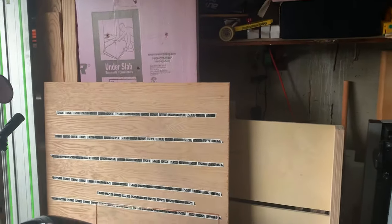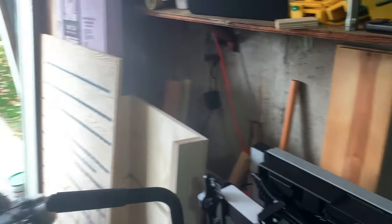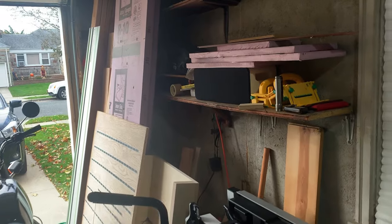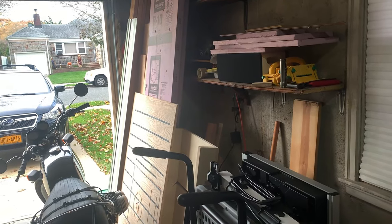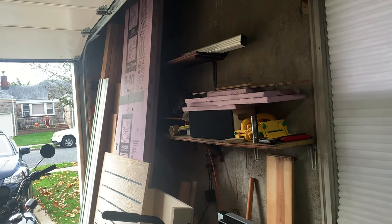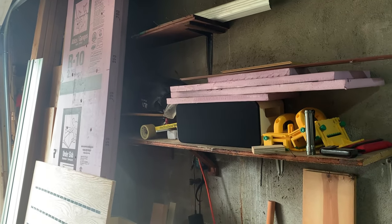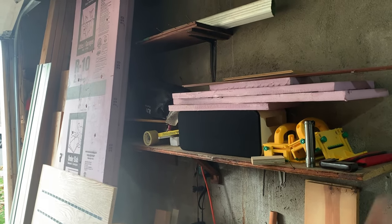Here we have some wood storage and foam. This area gets really crazy when a project is going on. Everything here is kind of just scraps and things I might eventually use. Because it's such a small garage, I don't really think I could store a lot of lumber — I have a small tool shed in the back where I've been putting wood to free up space. These shelves were originally from the previous owner and we're going to tear them all down and make a better lumber storage system.